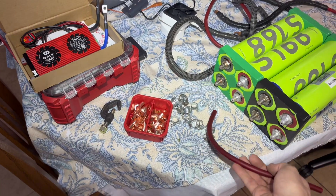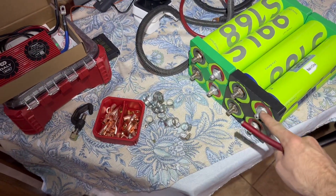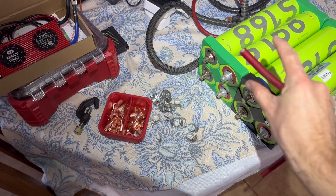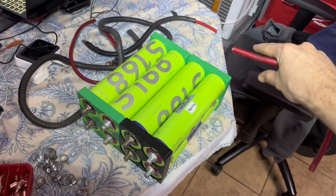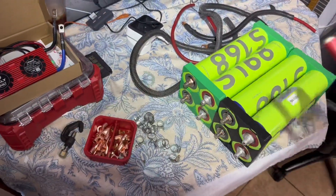I already have all this stuff — I got tons of copper lugs, tons of little hose clamps, and a bunch of this wire. So I'm going to do parallel and then we're going to have a lug — one, two, three, four lugs, five, seven, eight on that side. And then we're going to series them up, put the BMS on, charge it, and then do some testing on it.